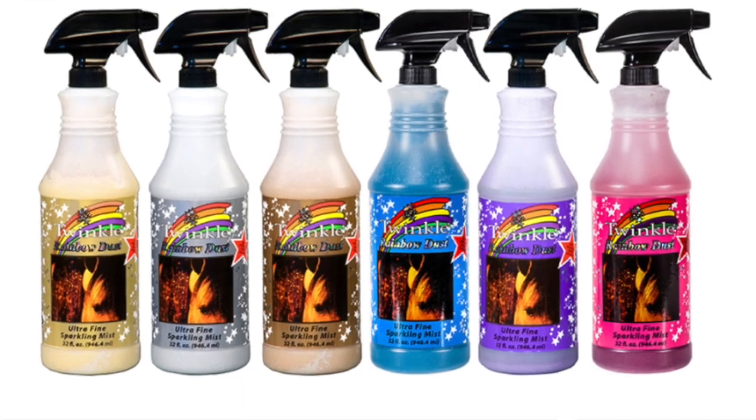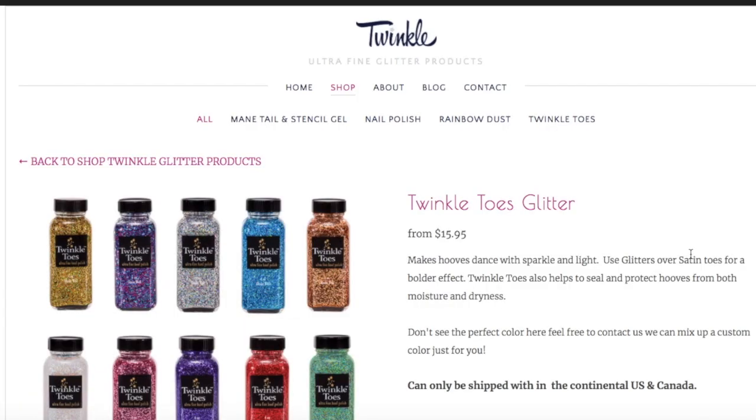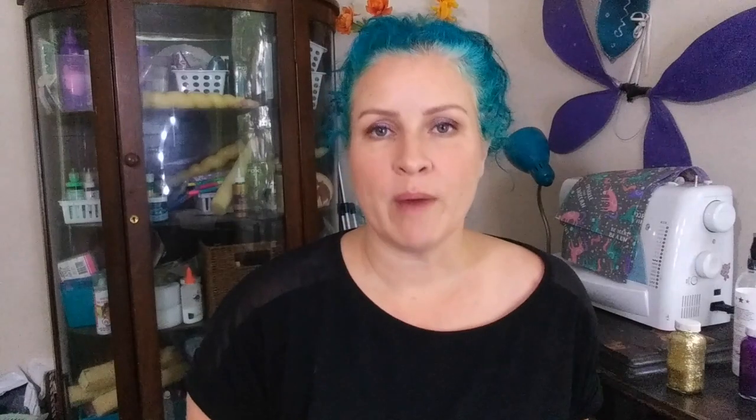I bought an iridescent glitter spray and two kinds of hoof polish. Twinkle's products are available on commonly used equestrian websites like Chick's Saddlery, Stateline Tack, and Dover, but they also have their own website. I ordered directly from their website and had great service — email confirmations the whole way, and my package arrived quickly despite the pandemic. I also discovered the company included some of their glitter stencil gel as a free gift, so I'm gonna review that one too.